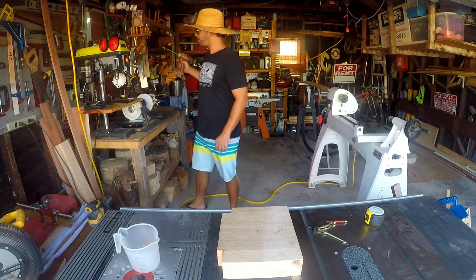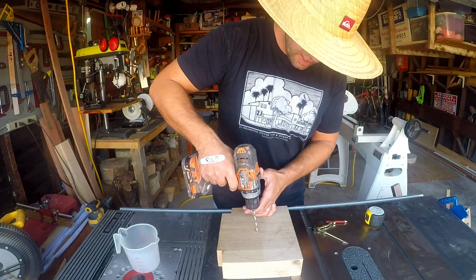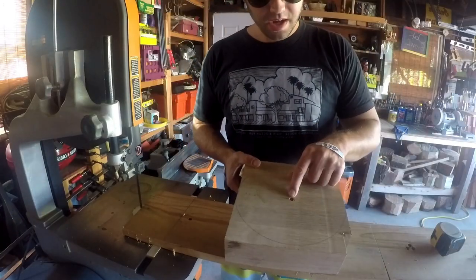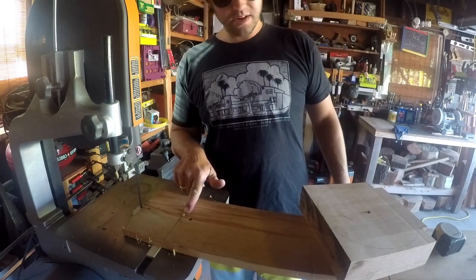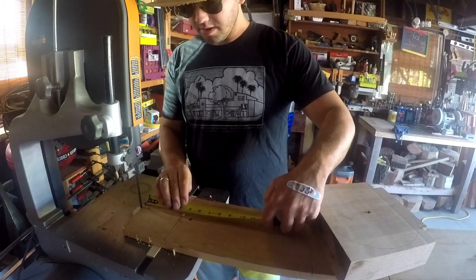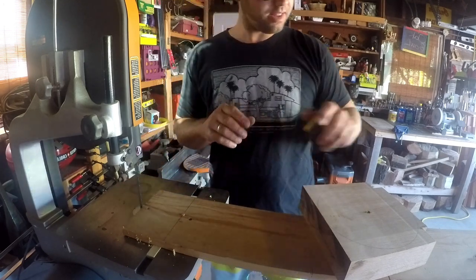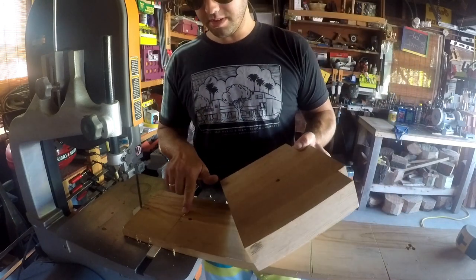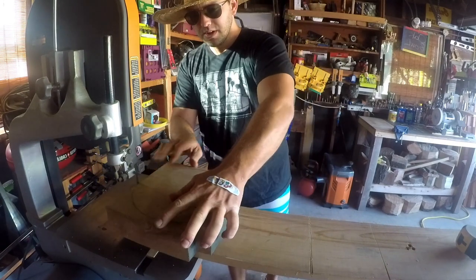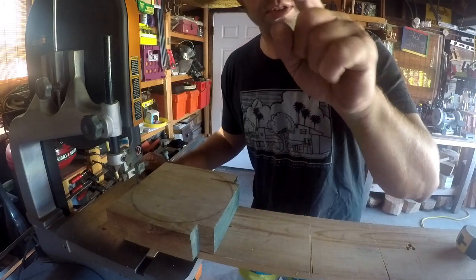Then you're going to want to go ahead, take your drill, and drill out the center. Now that we've got our hole drilled out, I've got a little peg here that matches this hole. I've got four and nine-sixteenths away, so I centered that with the front of the blade. This corresponding hole is going to sit in there, so when I place this piece on top and find it, we'll be able to turn that on the bandsaw and we'll get a perfect circle every time.